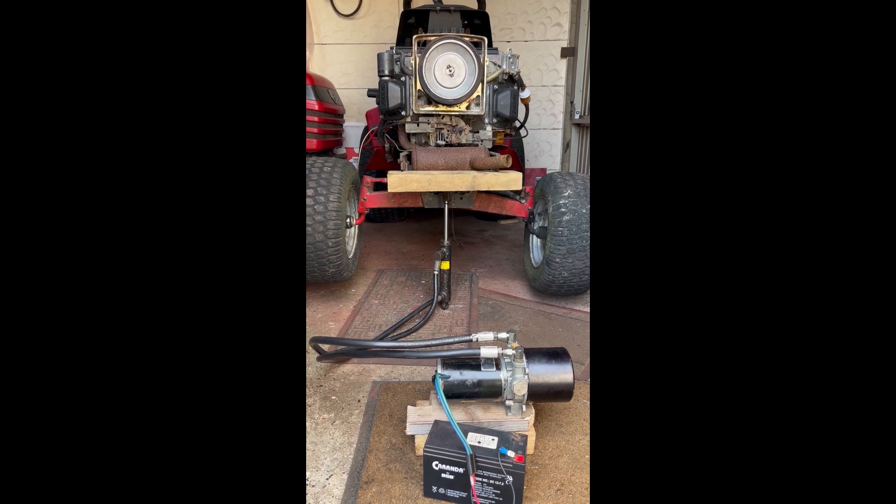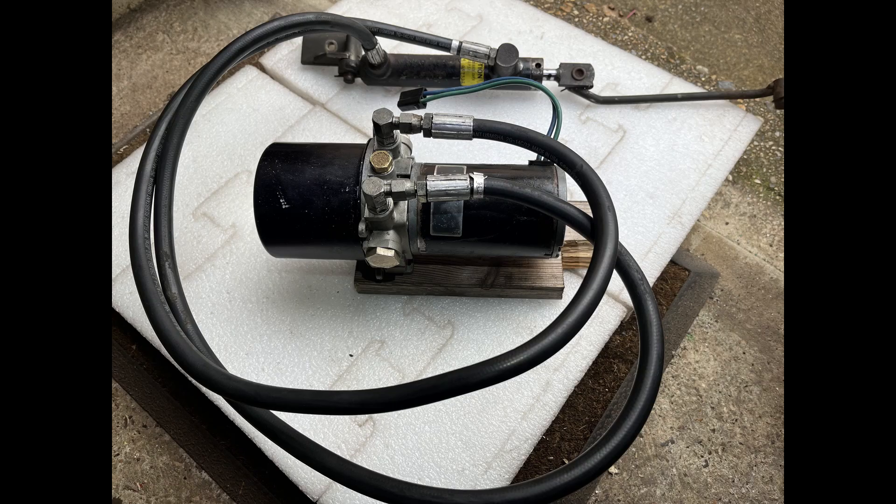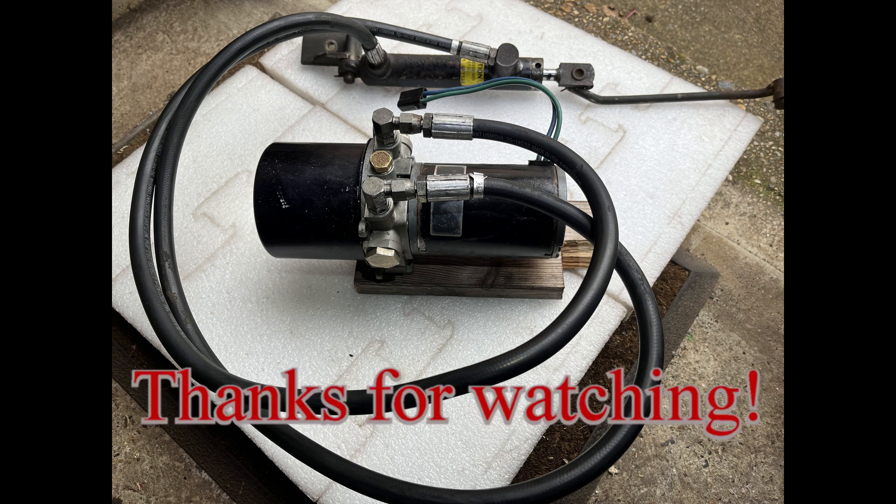So this is the hydraulic system used to lift any of the 38, 42, 48, or 52 inch cutting decks. Thanks for watching.